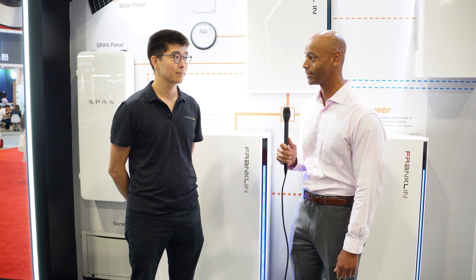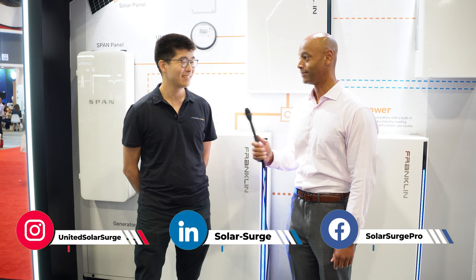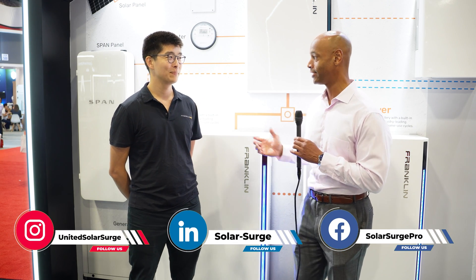So Doug, it's good to see you again. Thanks for joining us. Thanks for stopping by the booth, Joe. Happy to speak to you today. It's always good to connect with you and the team at Franklin.